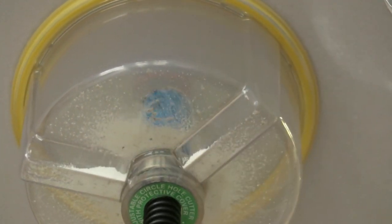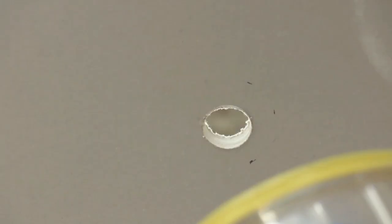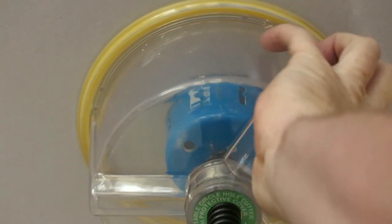To demonstrate this, we drill a hole with the centre drill removed. Then we enlarge the hole with a larger hole saw.